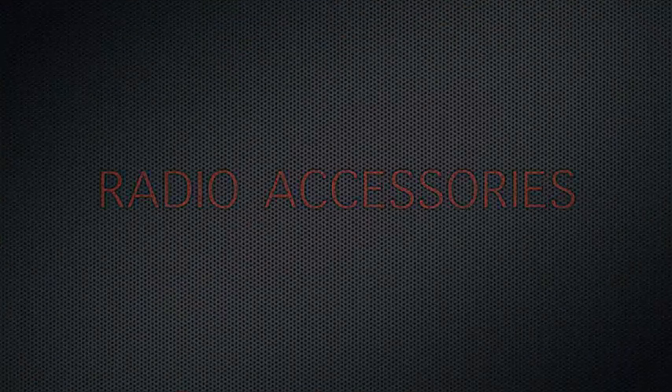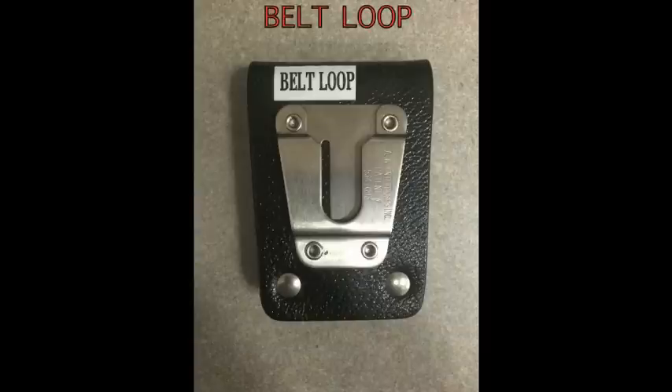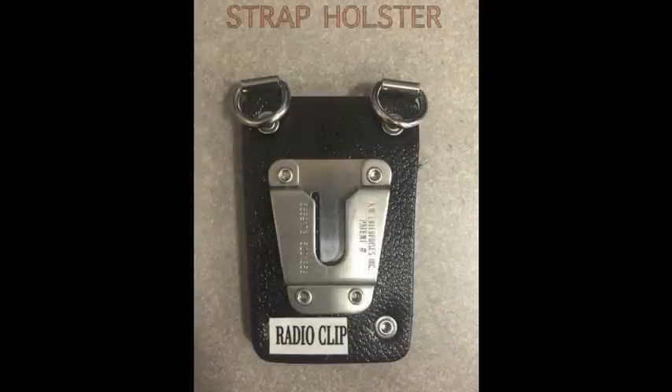New radio accessories. The belt loop, to be worn and replaced of the clip, also makes a quick transition from the belt to the radio strap. The strap holster, to be used in conjunction with the radio strap and to replace the old style radio cups.